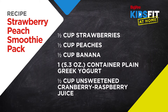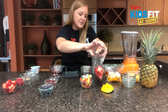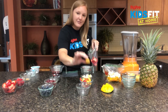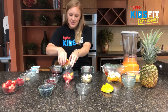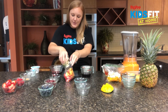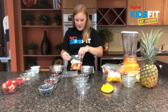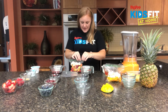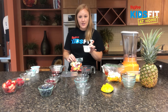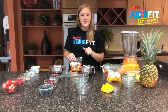For our strawberry peach smoothie pack, we've got half a cup of sliced strawberries — strawberries are excellent in vitamin C, which helps boost our immune system. Then we've got half a cup of peaches, which are really delicious and juicy and add great flavor. We also add half a cup of bananas, which are really creamy once frozen and blended. This pack gets half a cup of unsweetened cranberry raspberry juice and a container of non-fat plain Greek yogurt when blending — the yogurt adds good protein, calcium, and creaminess.